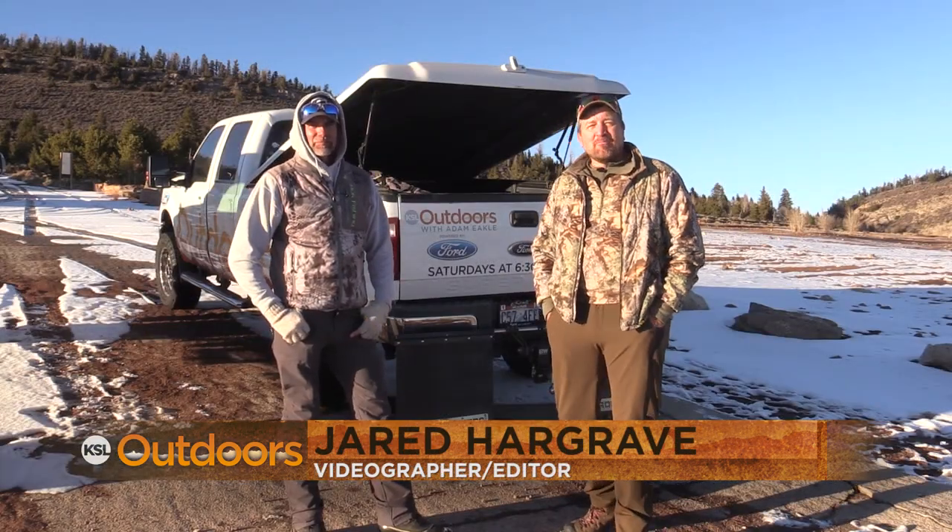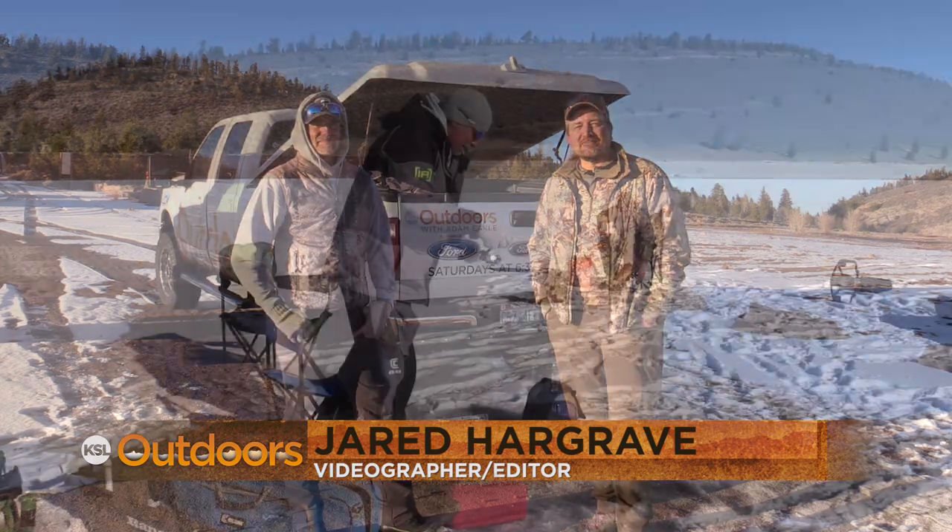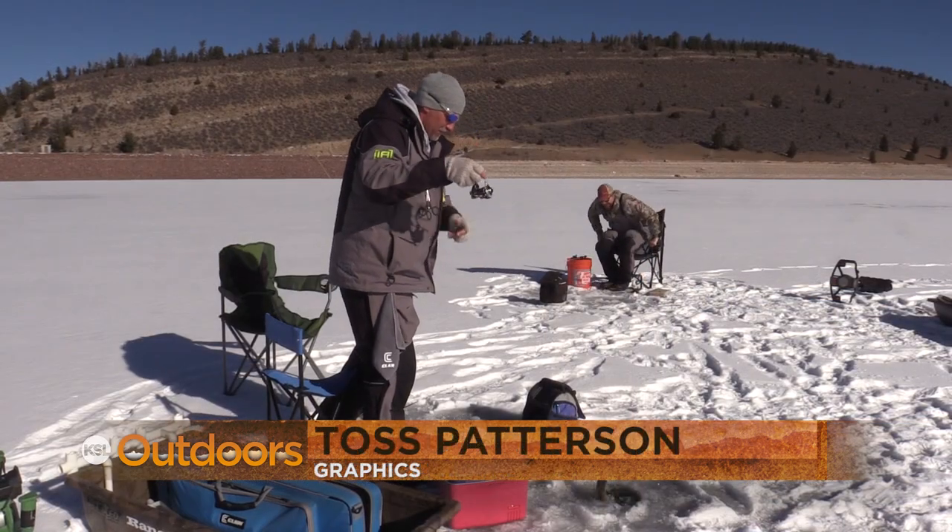I'm Adam Meikle with my good buddy Ryan Mosley, reminding you to get out with your family and friends and make some memories outdoors. We'll see you next weekend.